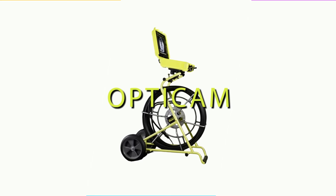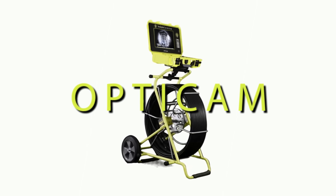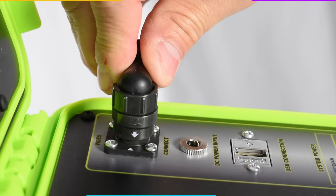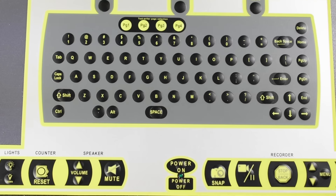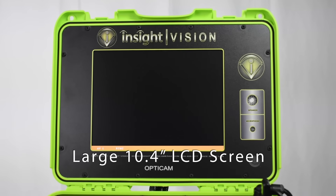OptiCam, our best-selling sewer camera inspection system, and for good reason. Simply plug in the video interconnect cable, power plug from your AC, DC, or battery pack, push power and you are ready to start inspecting in a matter of seconds.